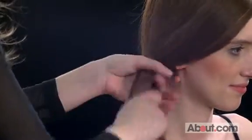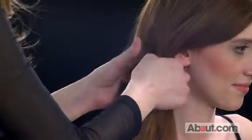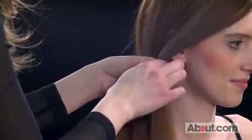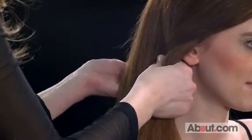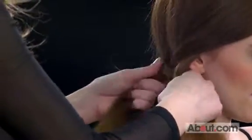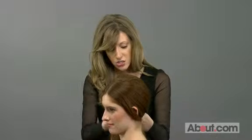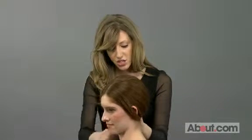Just like a classic fishtail, you will split the hair in half and, staying close to the neck, you'll start gathering a piece from each side and bringing it over to the other. You can use your thumbs to keep the hair tight. It might take about five or six rotations pulling hair from side to side until you can really feel your fishtail tightening up.